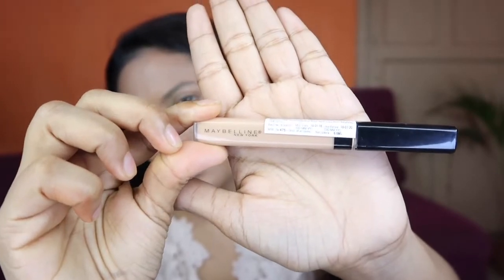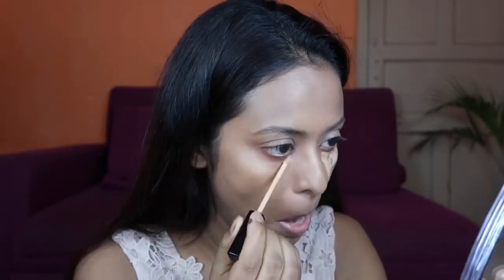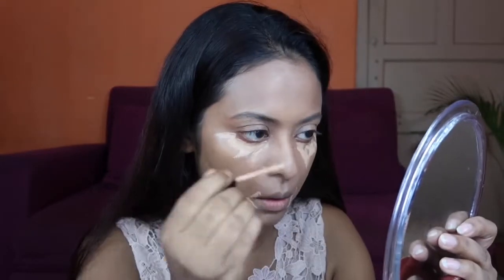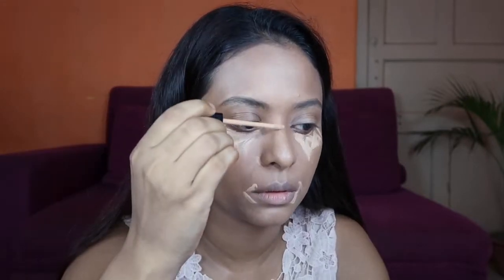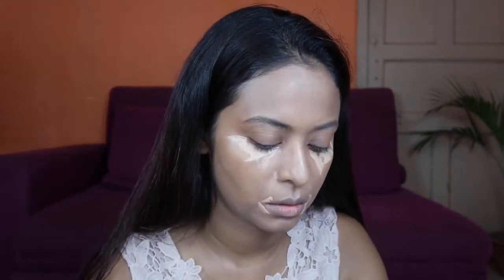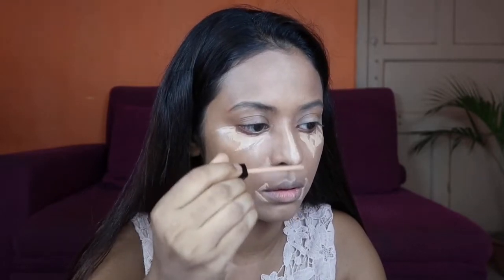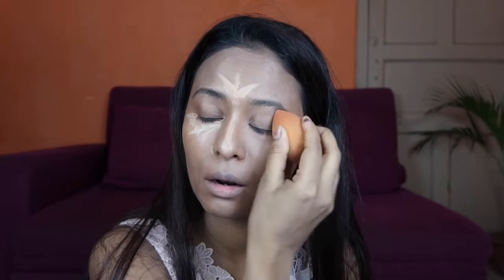Next step is concealer. I will use Maybelline concealer today. I will apply concealer in my under eye area, then both sides of my nose, and also to highlight my nose. I will apply concealer on my forehead as well. For concealer, you can use a brush or a beauty blender. I am using my Real Technique beauty blender.